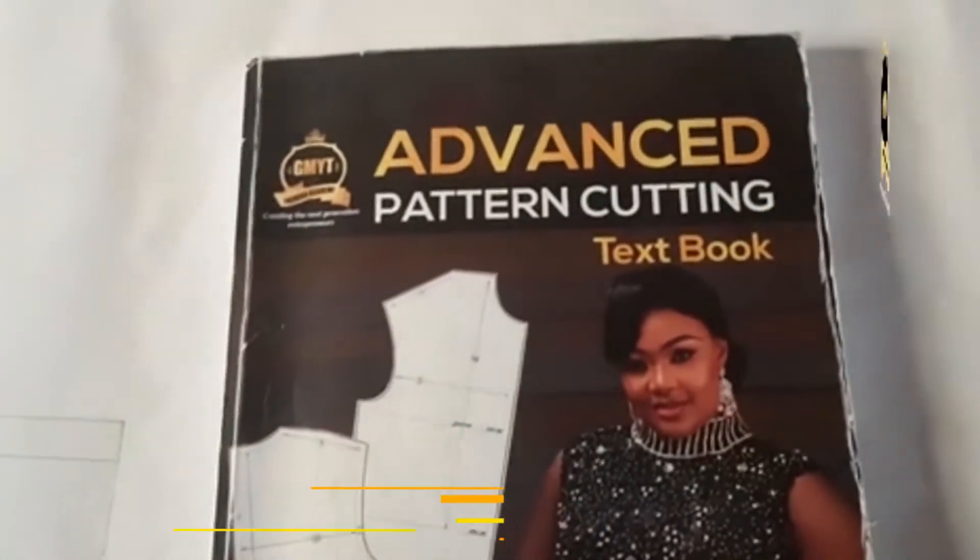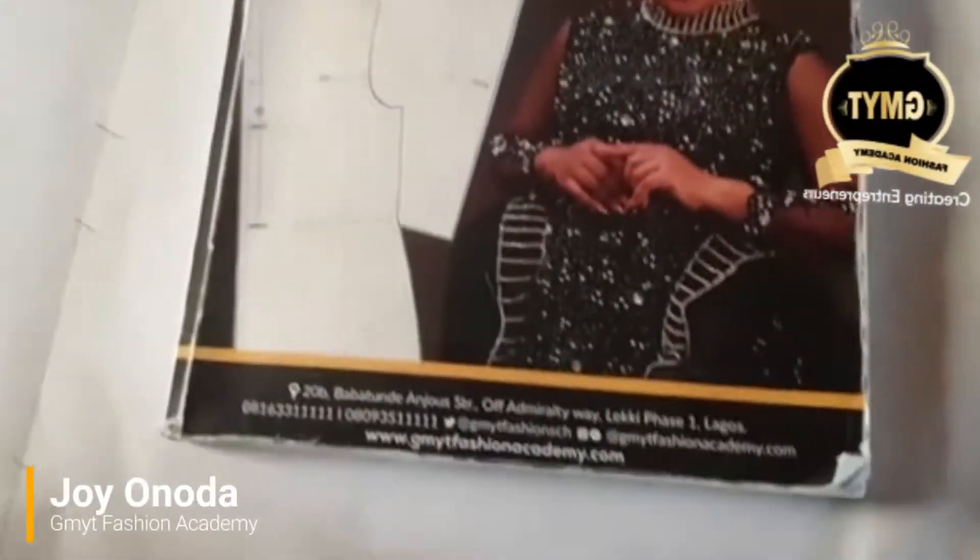Good day all. My name is Joya Anaga from Dreamite Fashion Academy. Today we are going to be working on our Flare Skirt pattern.